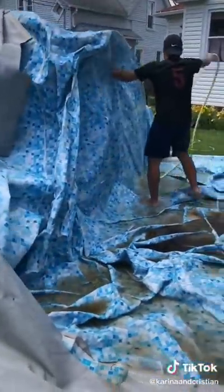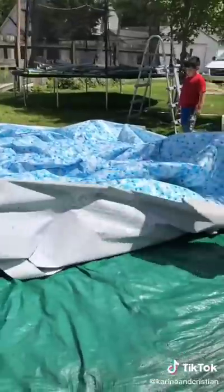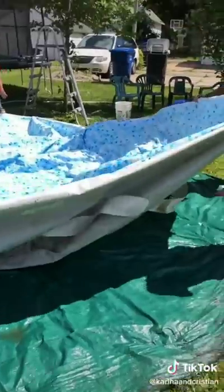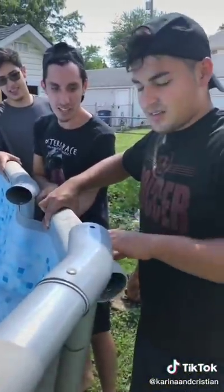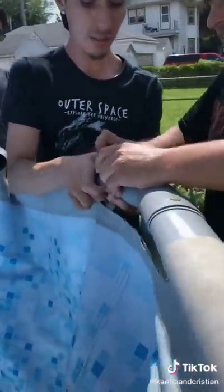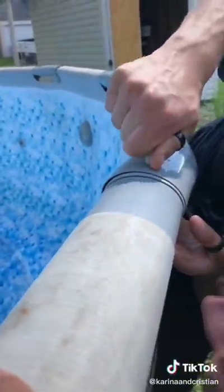After we rinsed it, we set it up at the spot we wanted it to be. Then they started to set it up — it was pretty hard work outside so I started dripping sweat. Then we started to put the nails in.